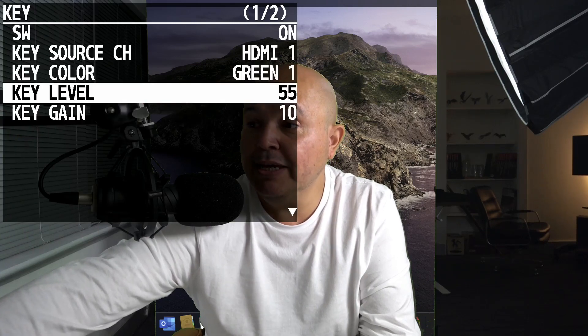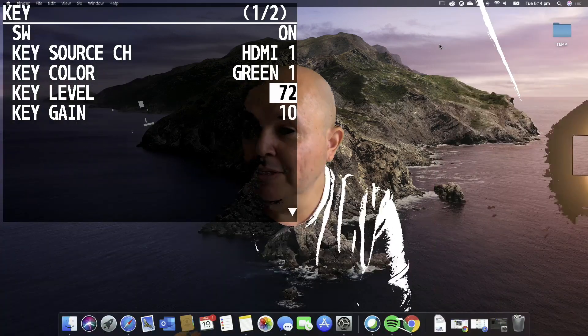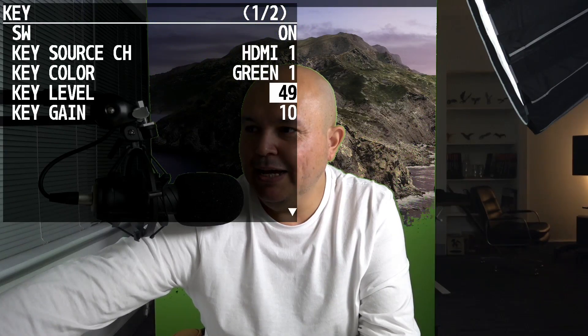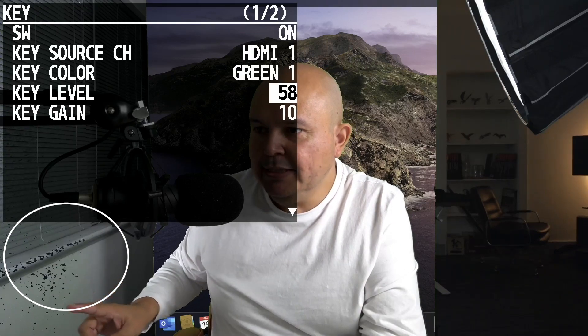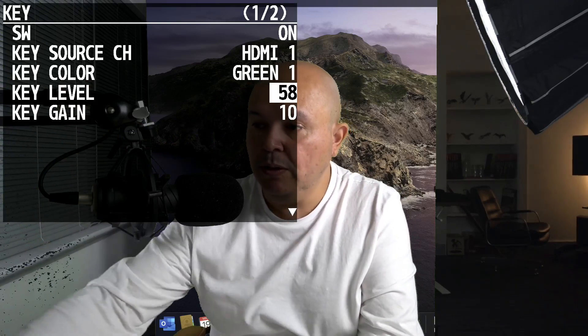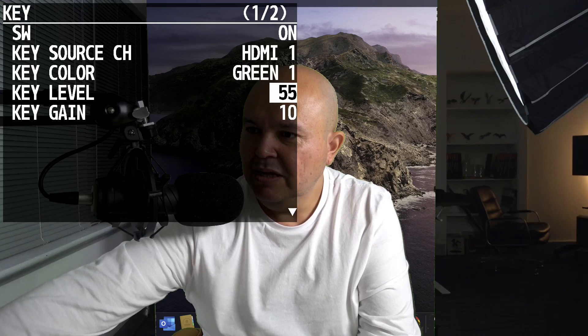So how do you modify this? It's going to require a little bit of tweaking depending on your lighting conditions. In the key area you can play with the level. This is looking for the green level and trying to match it as closely as possible. As you can see as I play with the numbers it's selecting the green it expects. Notice I'm getting some pixelation here — that's usually because the green is bouncing back onto that white wall and it's picking it up. So I'll stick to 55.